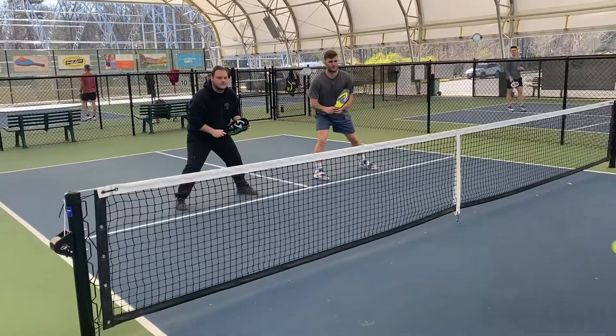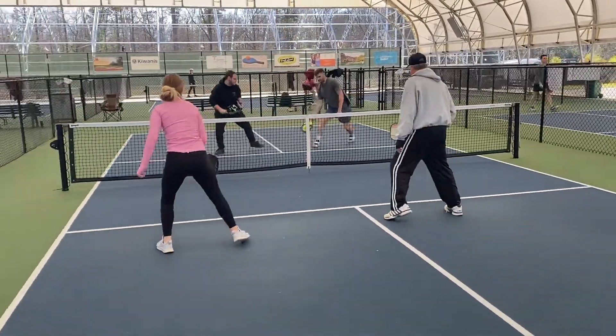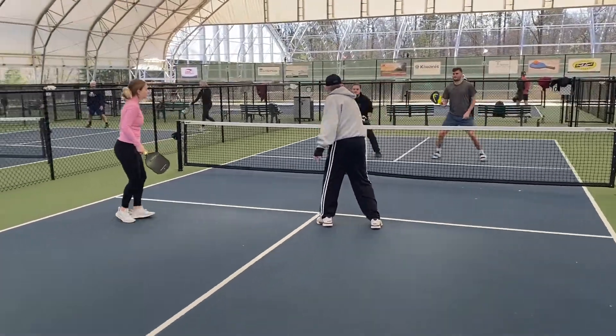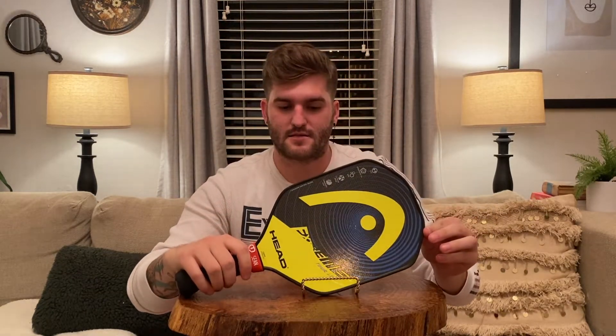The thing I really like the most about it is the lightweight factor. The reason I bought it was because I wanted something more lightweight and faster for hand speed whenever I'm at the kitchen line, and this one has given me significantly better hand speed. It gives me faster hand speed because it's lighter, but also because of the diamond control shape at the top where you're missing the corners up here — that's the technology they use to make it lighter and faster.